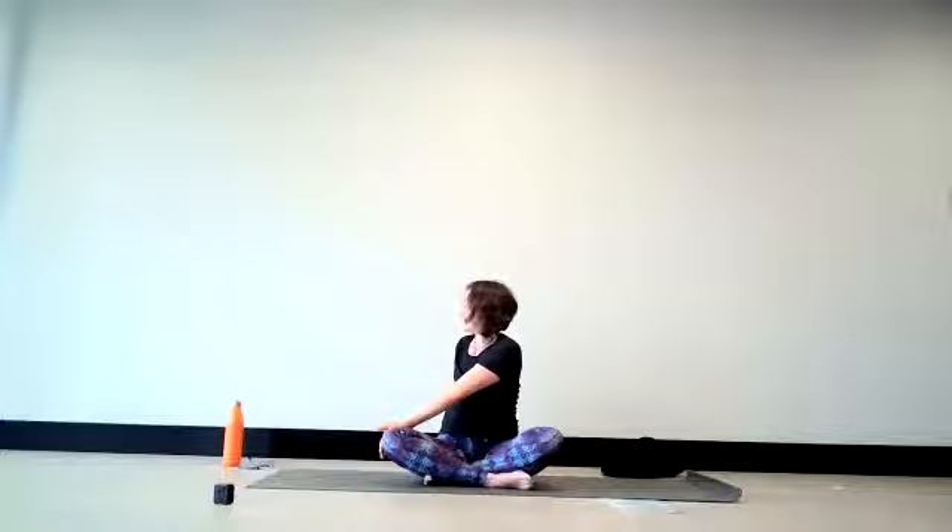Close the eyes again if you like. Pausing here, noticing sensations arising through the spine or elsewhere — maybe there are emotions that are stirred up in this place. As you inhale, returning the head towards the front. And with the exhale, releasing the form. Let both hands fingertips be behind you.